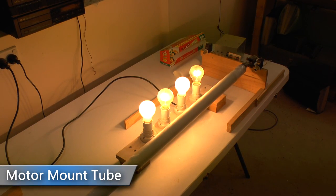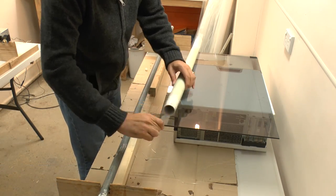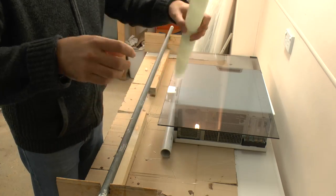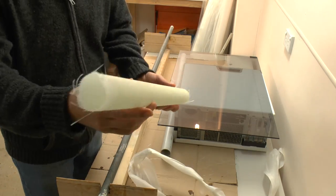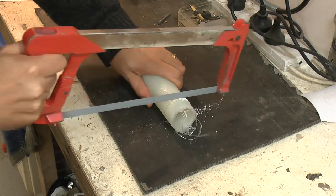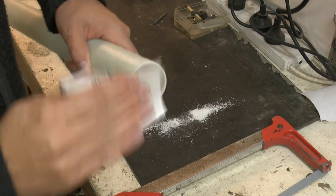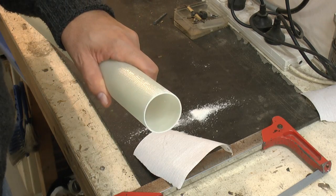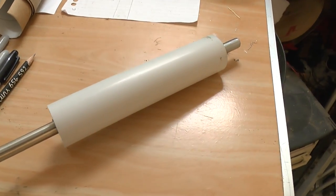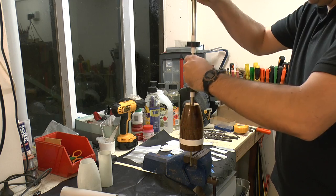Now we're making up the motor mount tube on a 40mm PVC tube — same process again as the main body tube. The paper comes out and it's ready to be trimmed. Just using a piece of paper to get a nice square edge. It also gets a sand and then it's cut to the right length.